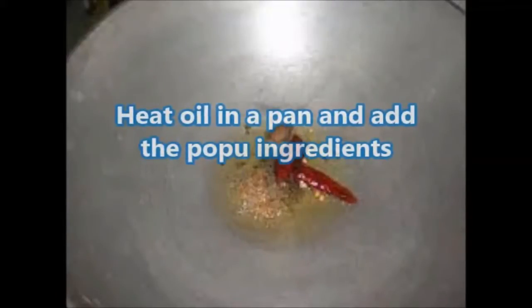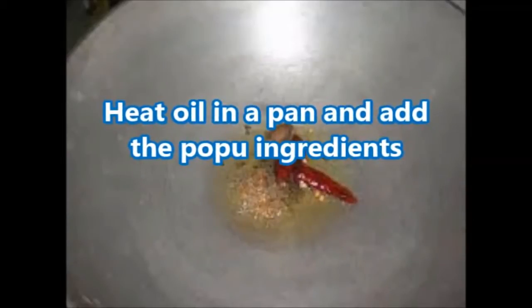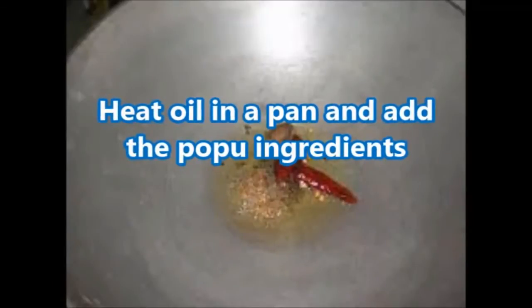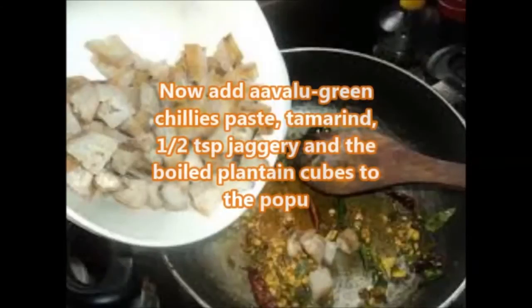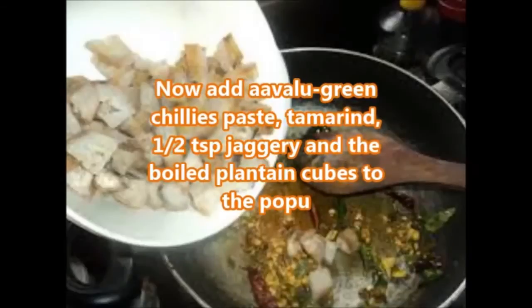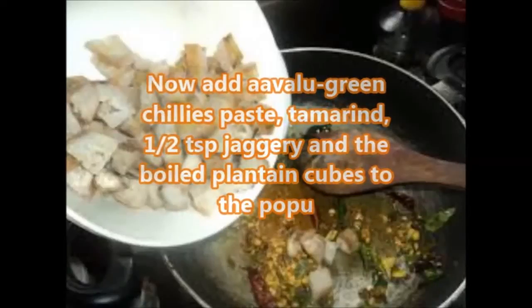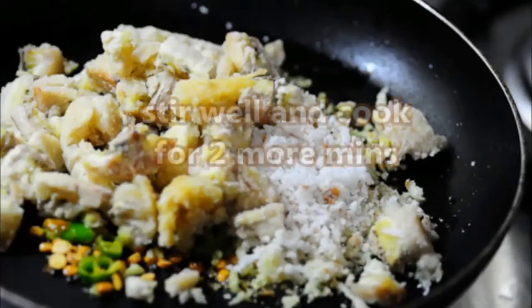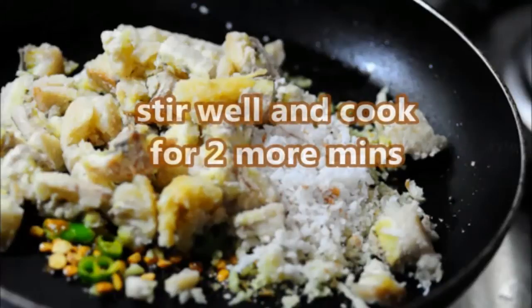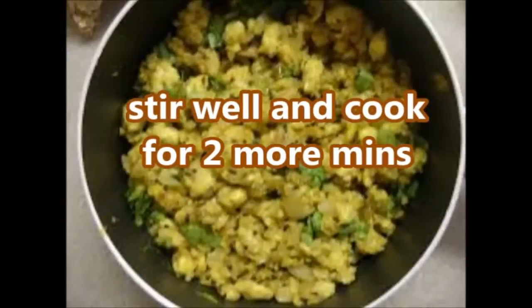Now heat oil in a pan and add all the seasoning ingredients. Add half tablespoon jaggery — which is optional — and the boiled plantain cubes to the seasoning. Stir well and cook for two more minutes.